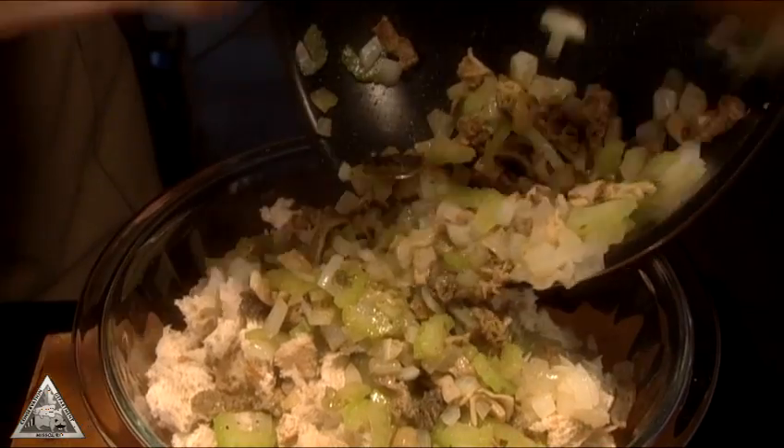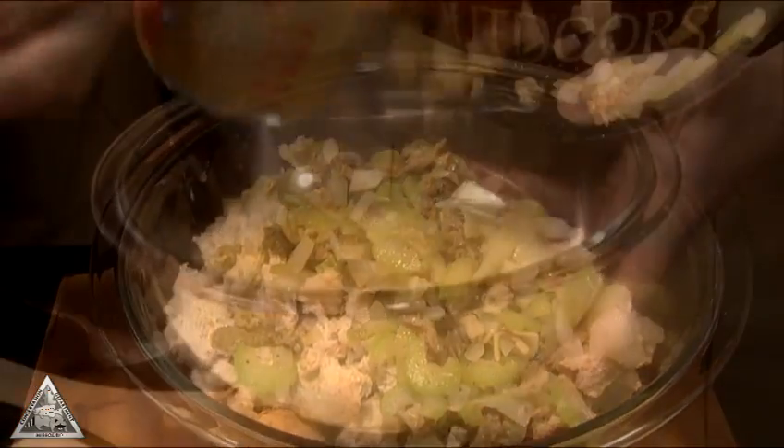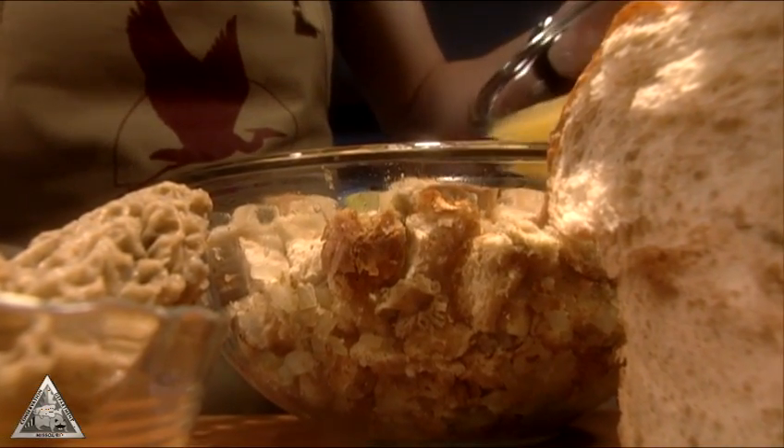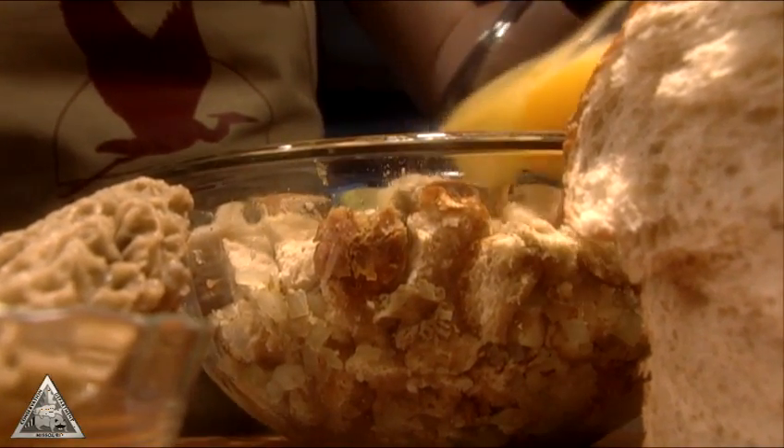Add the mix to the bread. Mix cool chicken broth and eggs in another bowl, then pour that over the bread mixture and stir until it becomes soupy in the bottom.